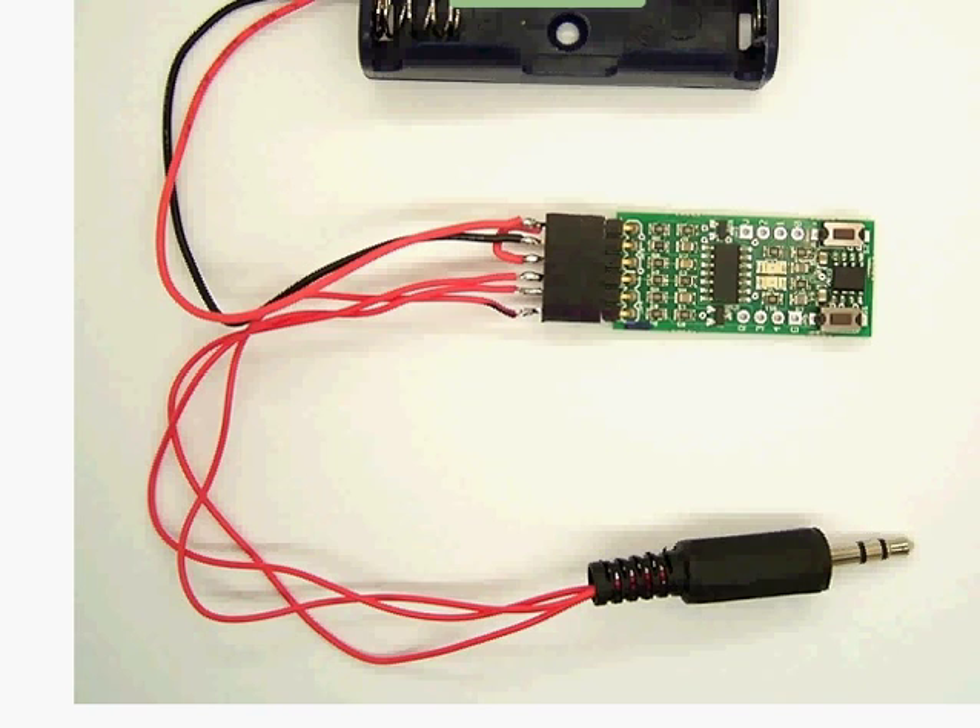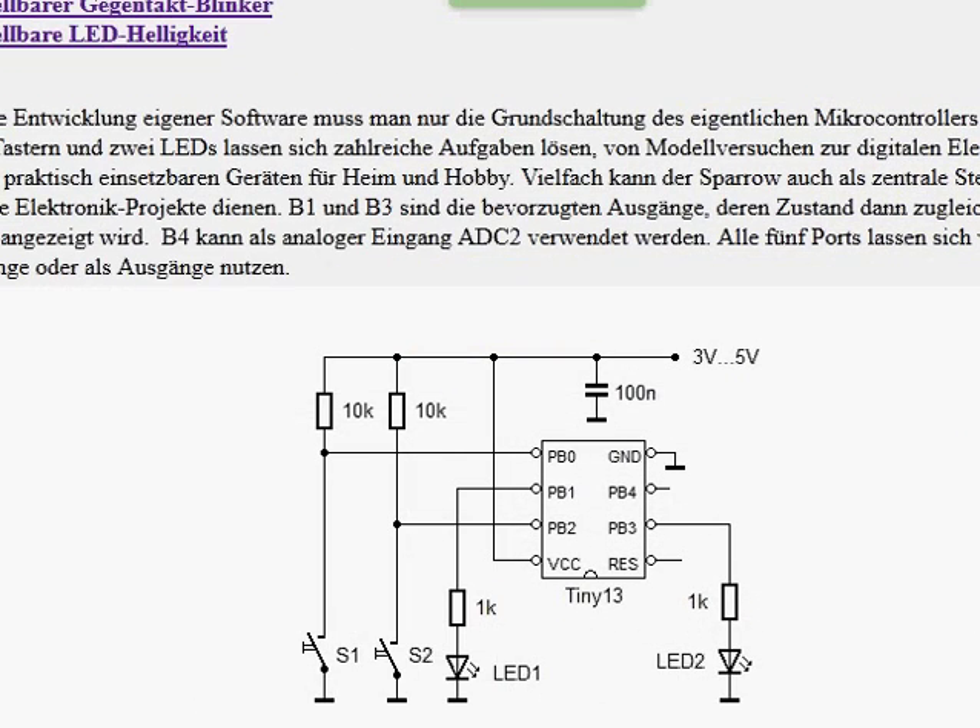So if you want to join, you just need to build up a little circuit using the microcontroller, two LEDs, and two push buttons. And then it's up to you which programming language you want to use.